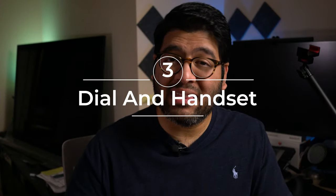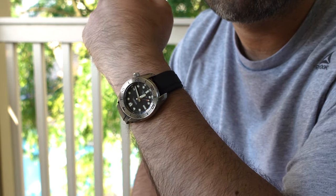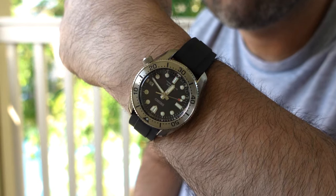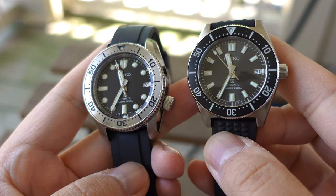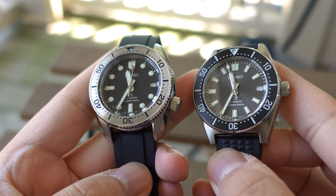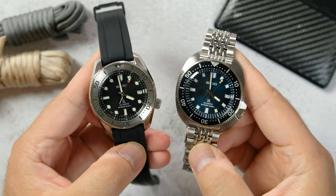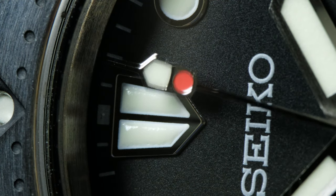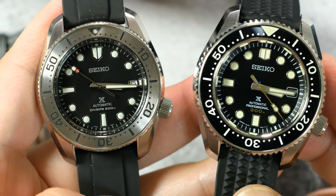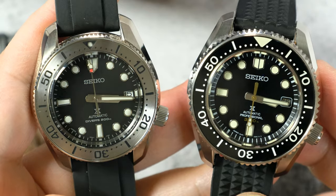Now onto the dial and handset, and these two things were much more different than what I was expecting — in a good way. When I first wore it, the hands felt a bit different compared to what I was used to, and when I saw it next to the SPB 143 all was confirmed. Seiko made the hour hand a bit bigger overall, and the minute hand has a slight taper from bottom to top. All the other SPB divers have a smaller hour hand and an untapered minute hand. The indices effectively have the same shape and design as the Marine Master 300.